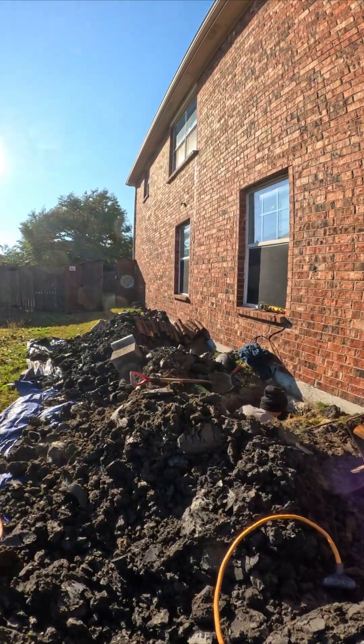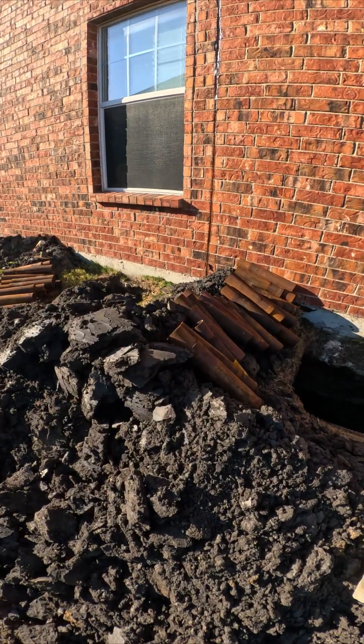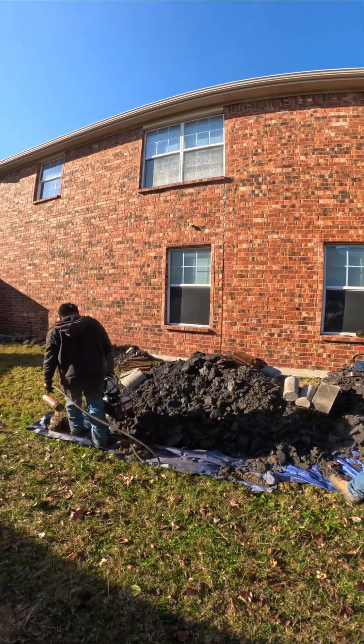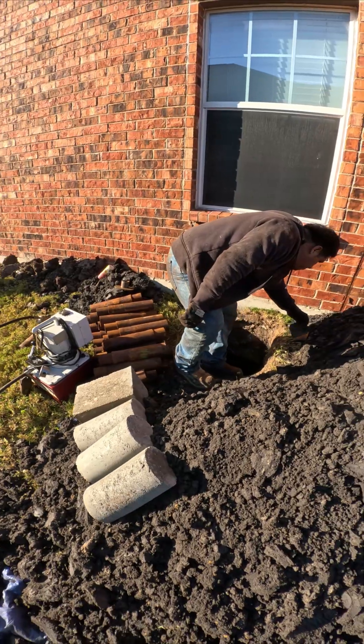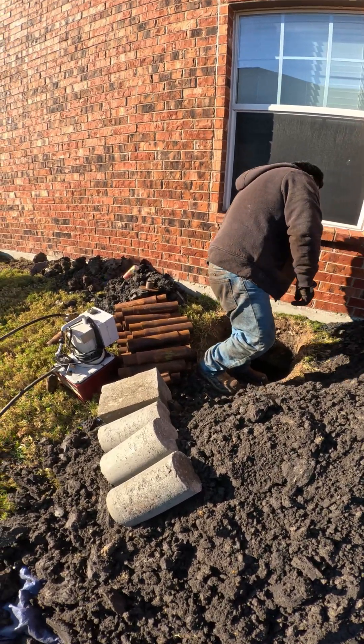On this job, we are installing hybrid piers. A lot of people ask what that means. The first 25 feet are steel pushpipes driven hydraulically all the way down to a competent layer, reaching about 8,000 psi of resistance.